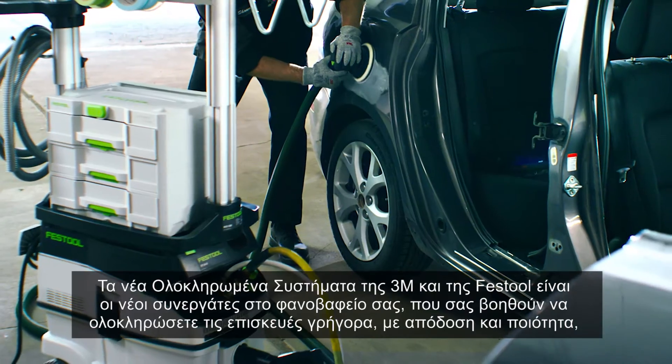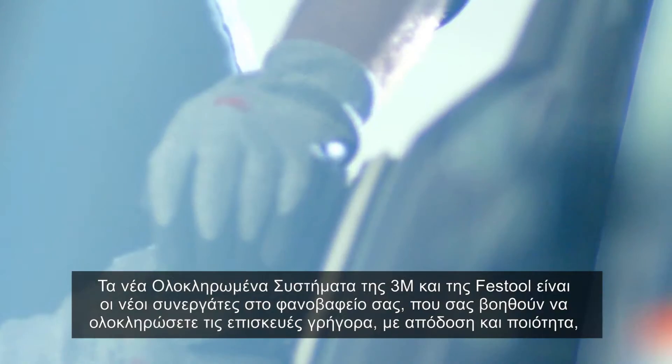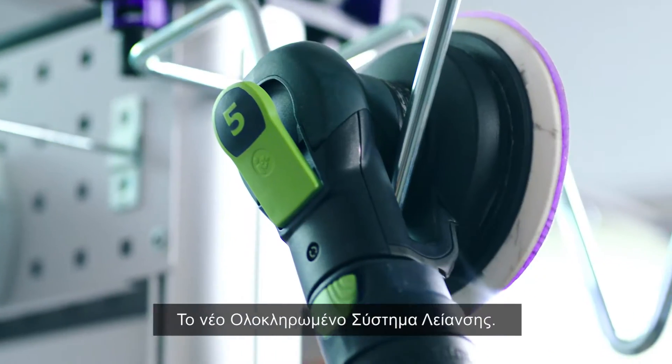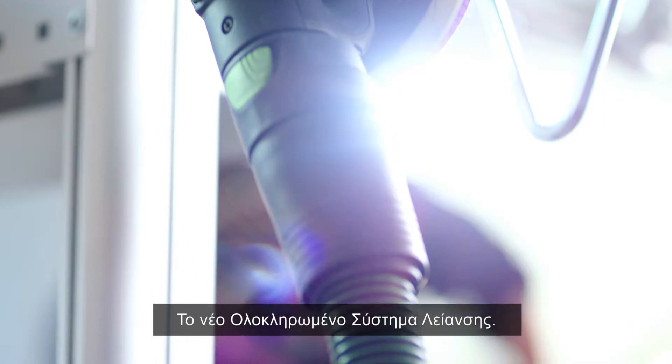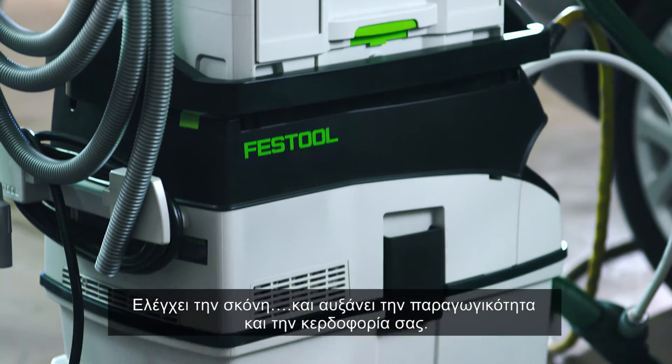3M and Festool Automotive Systems are your body shop's partner in helping you work cleaner and faster, with less rework caused by dust in the air from sanding. The new Total Automotive Sanding System — it settles the dust and raises your productivity and profits.